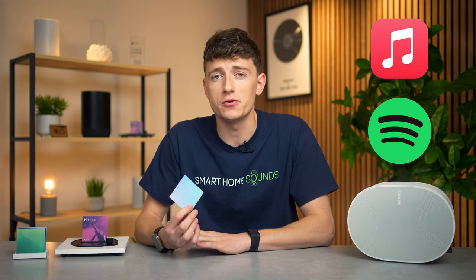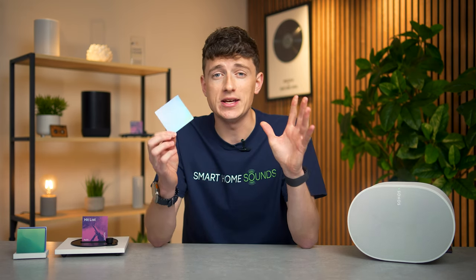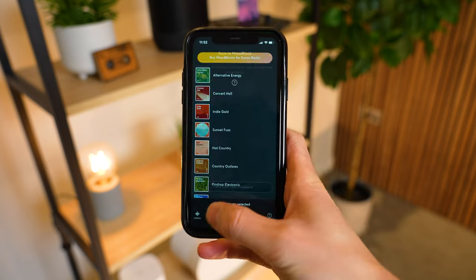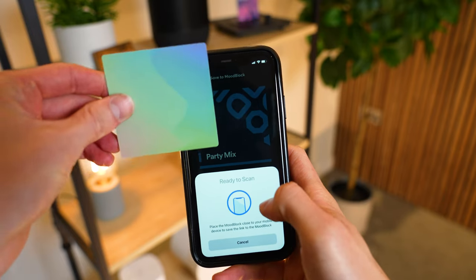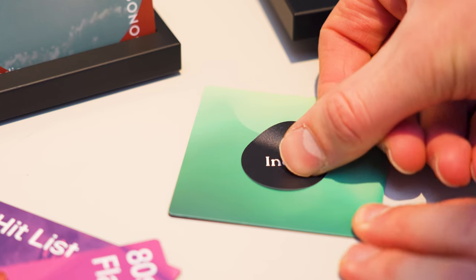At the moment you're limited to either Apple Music or Spotify Premium, which should cover the majority of Sonos users, but this is a new product and the brand have good intentions of adding further support down the line. To add a playlist onto one of these it's super easy. It's literally just copying the link of the playlist, album, or whatever from your streaming platform, pasting it into the Moodblocks app, tapping the block on the back of your phone — and there you go. There are also little stickers in the box if you want to label them so you don't forget which is which.